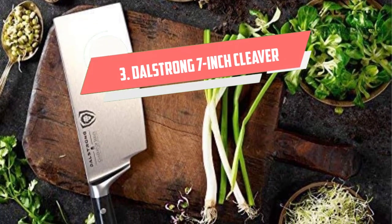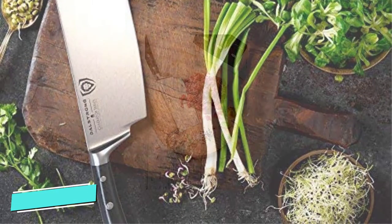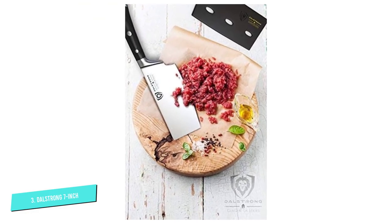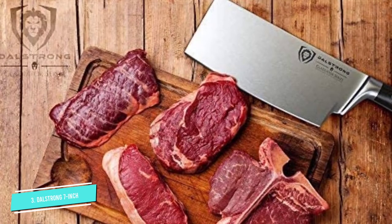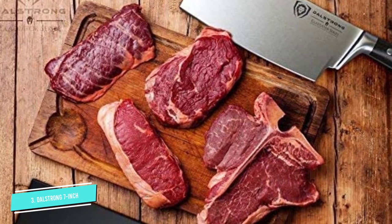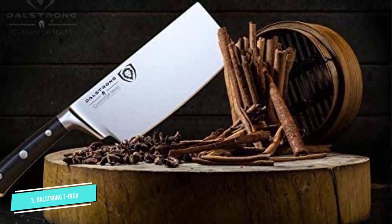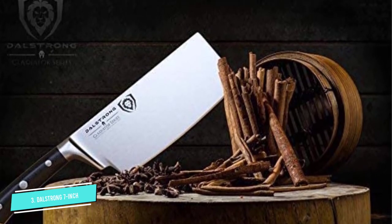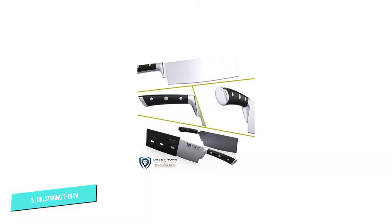Number 3: DALSTRONG 7-inch Gladiator. With an award-winning design, superior craftsmanship, and precise cutting edge technology, the DALSTRONG Gladiator Series 7-inch Cleaver is one tough chopping machine. Whatever heavy-duty cooking tasks you have, the DALSTRONG Gladiator can power through them — like breaking down larger cuts of boneless meat, cutting through rib bones, as well as chopping large vegetables and fruits. The extra tall blade provides excellent knuckle clearance and the sharp edge has been carefully tapered for improved hardness, flexibility, and minimal slicing resistance.